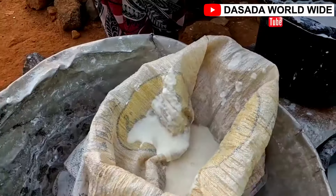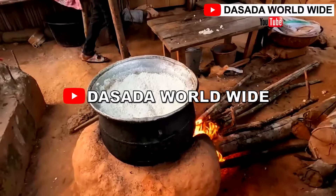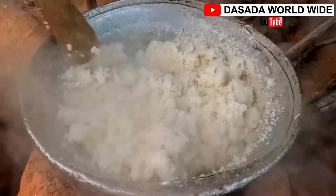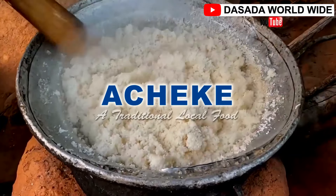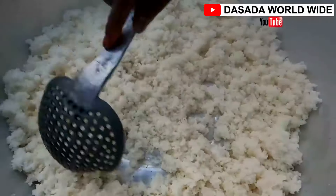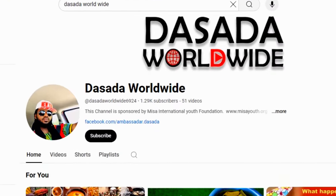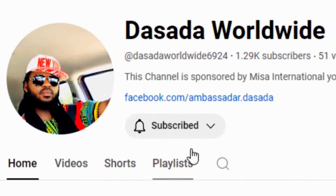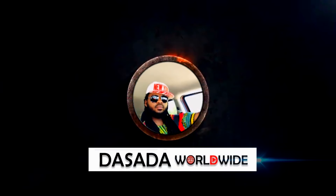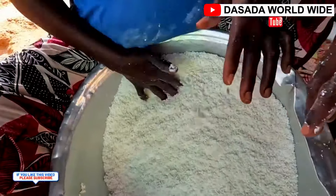Hello, my Dasada Worldwide family — how are you all doing today? It's another encounter with you on this lovely channel, Dasada Worldwide. Today we are going to learn how to prepare one of the most popular and famous traditional foods in Ghana called Acheke. This food is also popular in Ivory Coast — one of the most delicious recipes for the Ivorians. I encourage you to subscribe to this channel and click on the notification button to be notified anytime we post new videos.